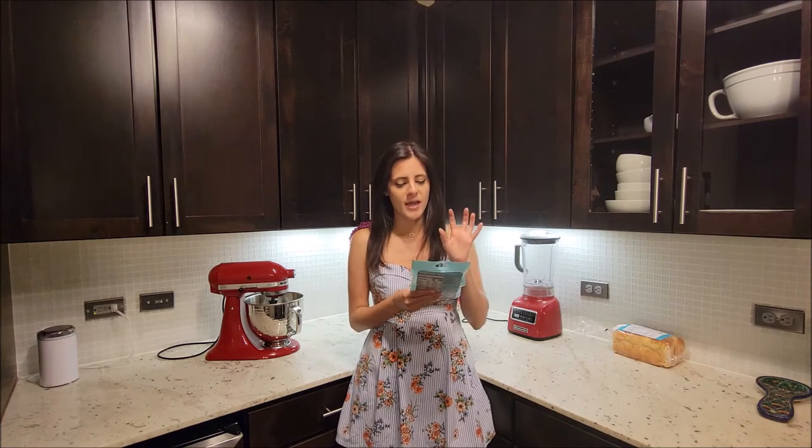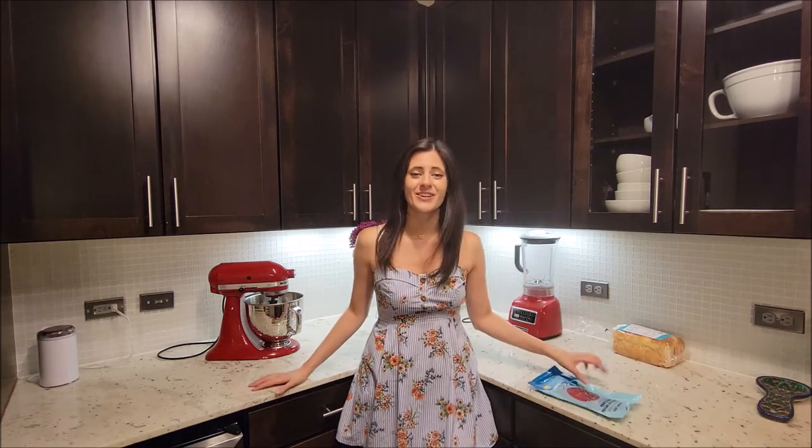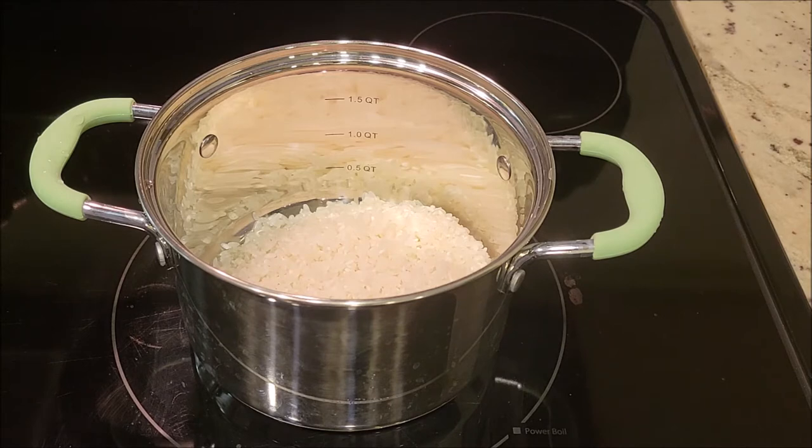The sushi bowl will have the tuna, some sushi rice, cucumber, avocado, and a great sauce. I think you guys are gonna love it — super excited, let's get started. For this sushi bowl recipe I'm gonna show you how to make sushi rice for one, because I called it a sushi bowl and also because it's really the only thing we are cooking in this recipe.